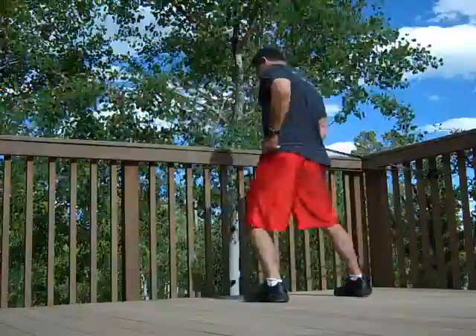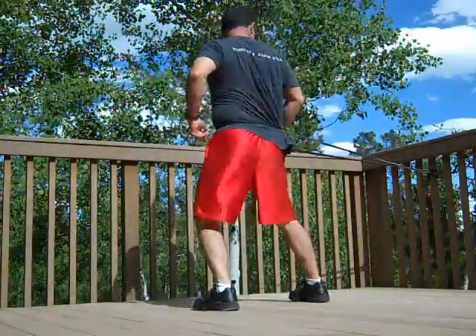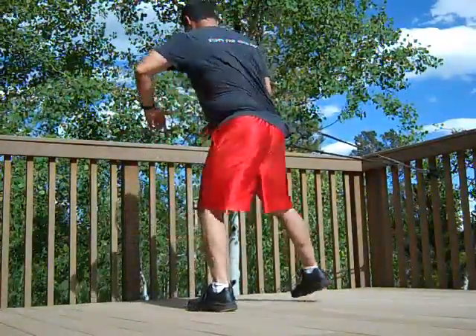Begin exercise number three in five, four, three, two, one, go.